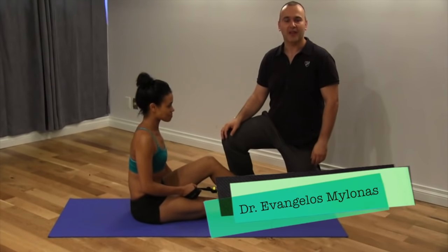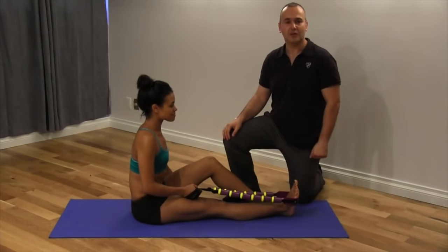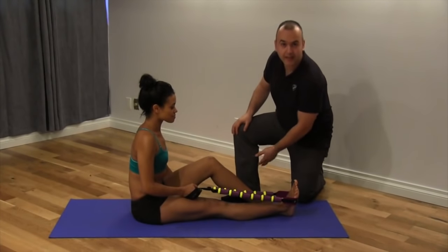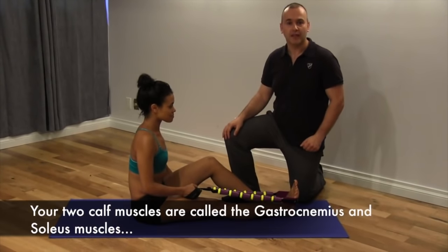Dr. Evangelos Milamass at Kinetic Health. Today I have the privilege of working with Julia Harnett. We'll be discussing the muscles on the back of the lower leg, the gastrocnemius and the soleus.